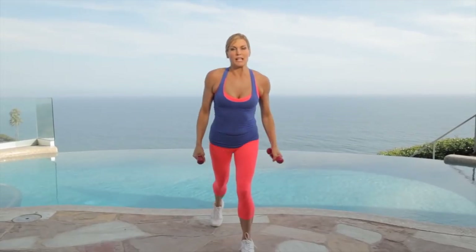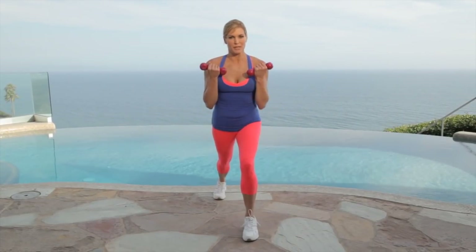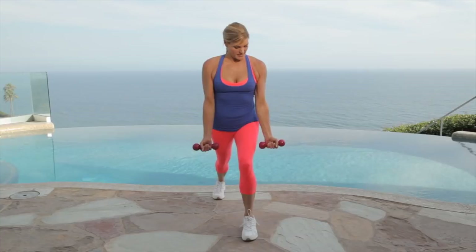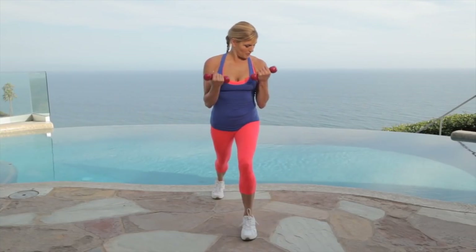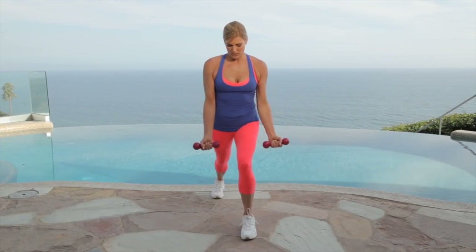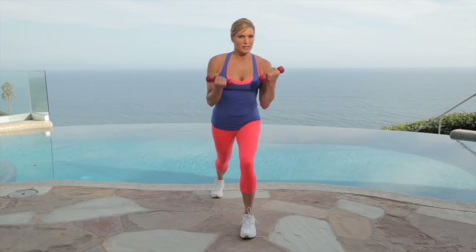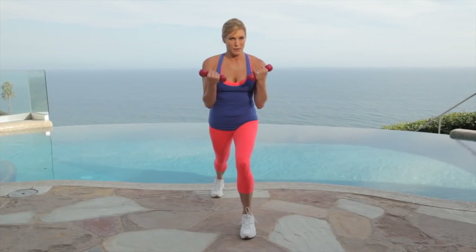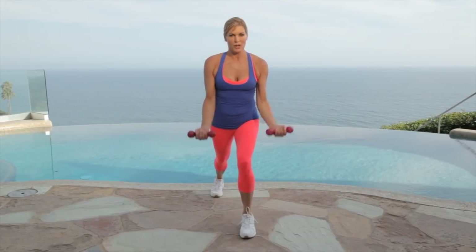Let's take it into a lunge position. We're going to bring our weights to our chest and do bicep curls for 30 seconds. Here we go. Drop the weights down and up. Look at that bicep when you're working it. Think about that muscle getting stronger — you're working your lower body too. We're going to do this side then we're going to work the other. Circuits are tough and this is our first one. Four, three, two, one. Beautiful.